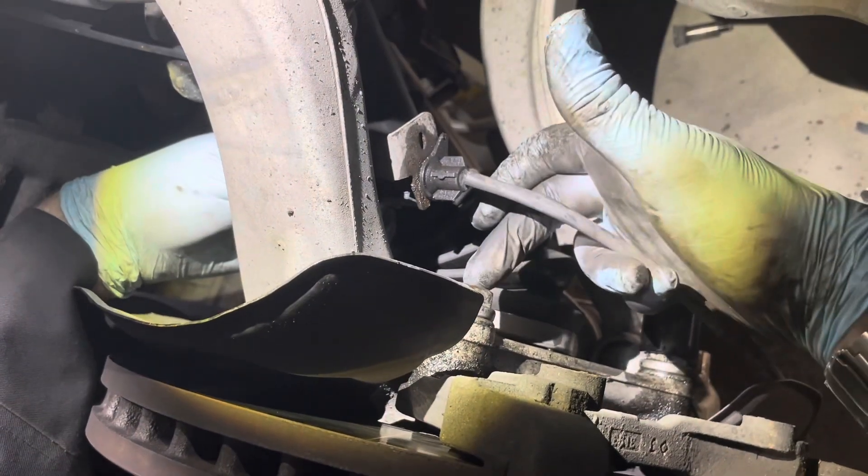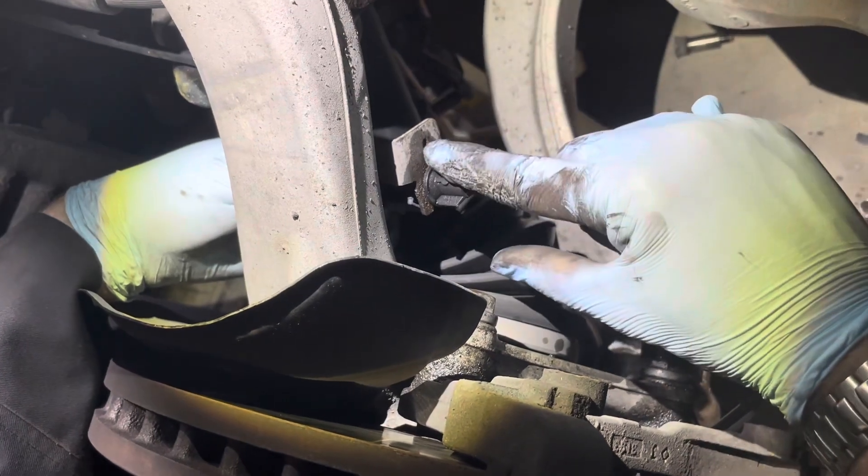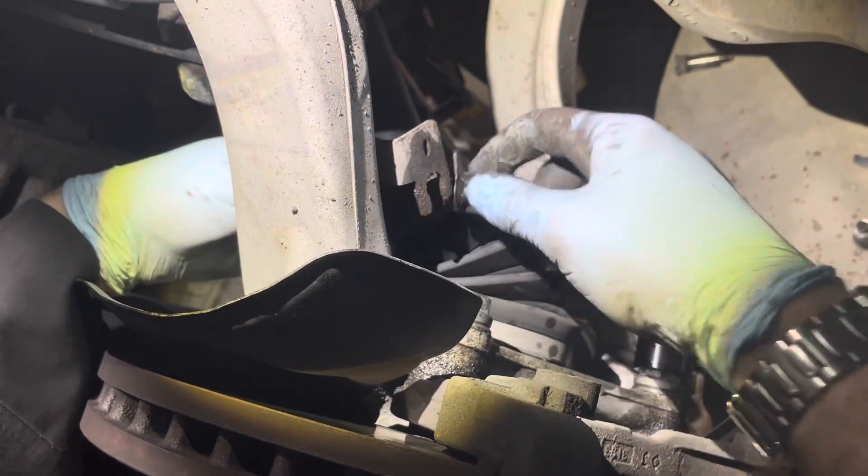You'll have more room to get to these caliper bolts if you remove the sensor wire. It's up here in this position — you just pull it back, spin it down, and then it'll pull out.